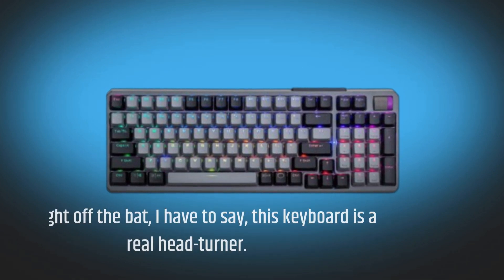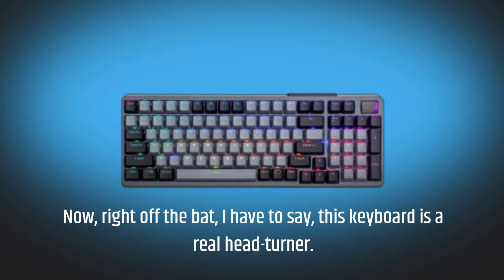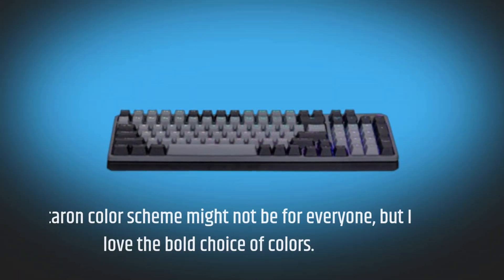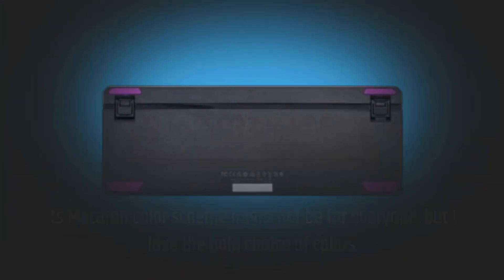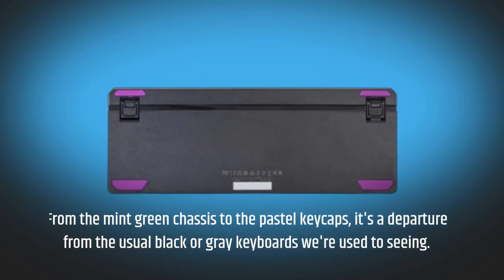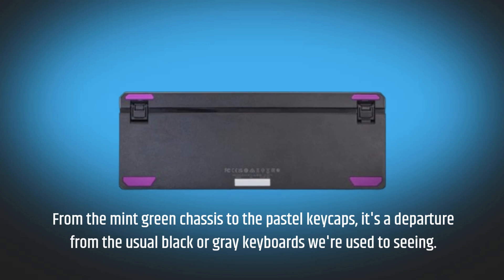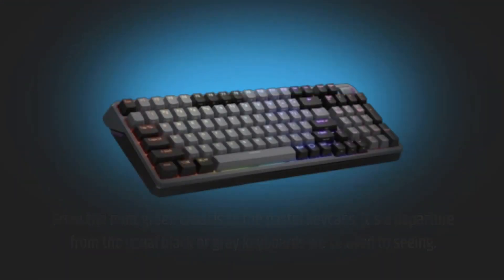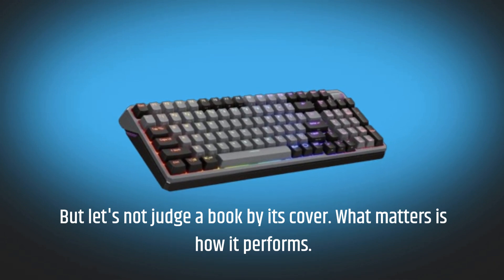Right off the bat, I have to say this keyboard is a real head-turner. The Macaron color scheme might not be for everyone, but I love the bold choice of colors. From the mint green chassis to the pastel keycaps, it's a departure from the usual black or grey keyboards we're used to seeing. But let's not judge a book by its cover — what matters is how it performs.